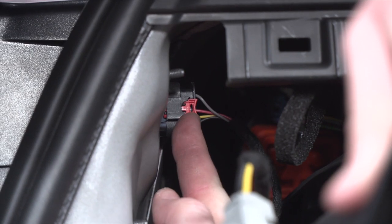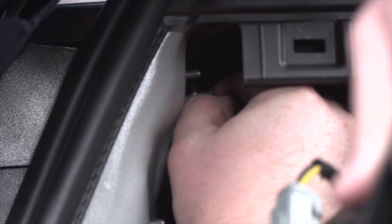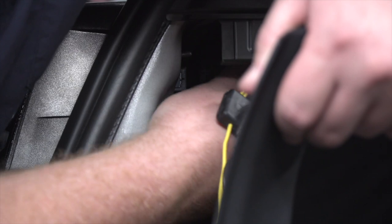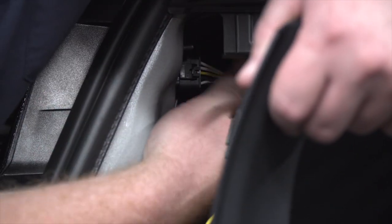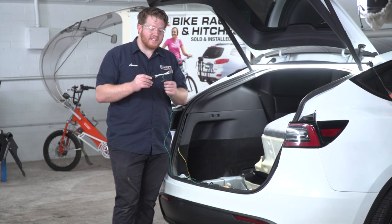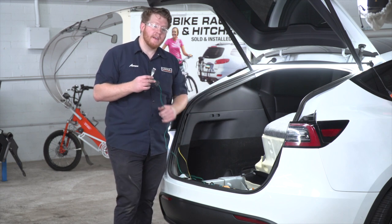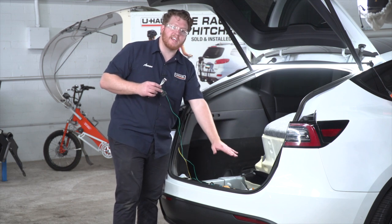Now we're going to take our T-connector with the yellow and brown wire and plug it into our driver's side tail light harness. We'll slide this red tab back and it'll just pop off. Then we'll take our T-connector with the green wire and route it over to our passenger side tail light, making sure we go underneath all of our flooring so when we reinstall it, it stays out of the way.